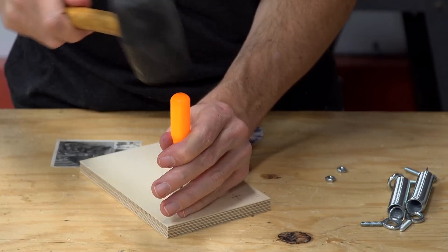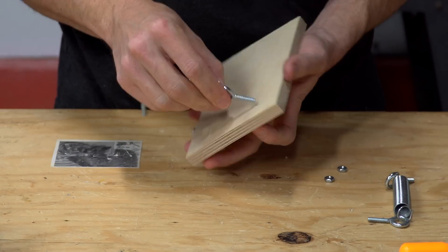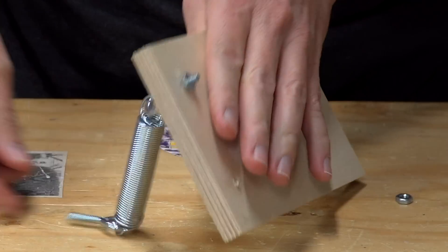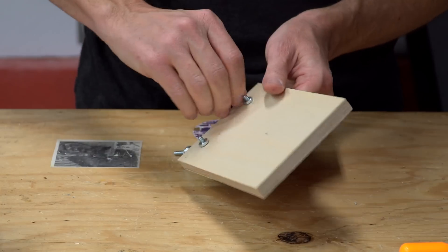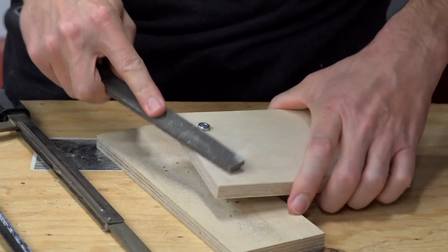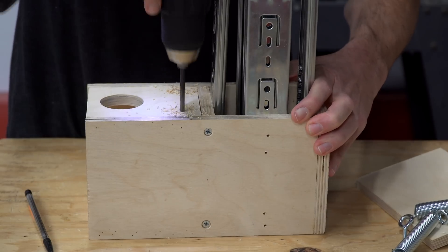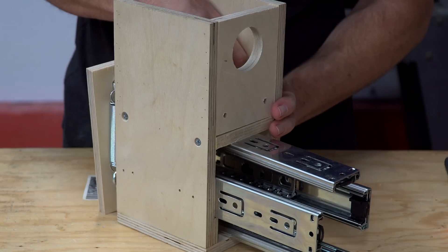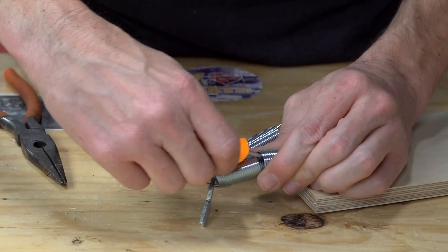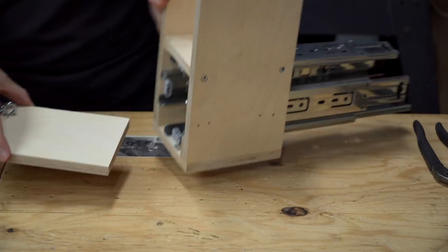I made this cap piece and installed the springs using some eye hooks. I would caution against using eye hooks that just thread directly into the wood. Instead, I suggest using ones that have machine threads and are secured with nuts on the opposite side. I installed the cap piece with the springs into the head unit, but noticed that the springs were still way too long, so I shortened them down once again.